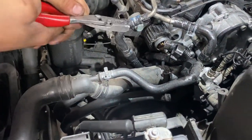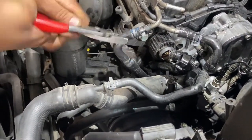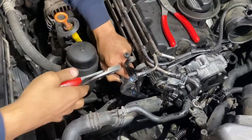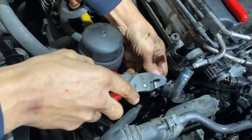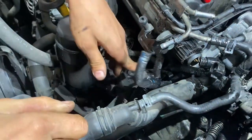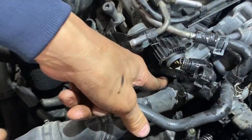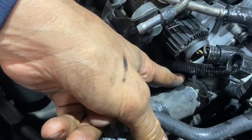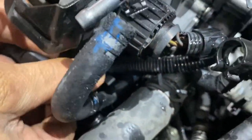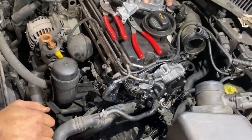This here is the fuel temperature sensor. I'm going to unplug it because when I take the assembly out, I'm going to remove it from down there. But as you can see, it's really no working room. So I'm going to remove the pump, then remove that. Unplug the temperature sensor — that came out without a fuss.